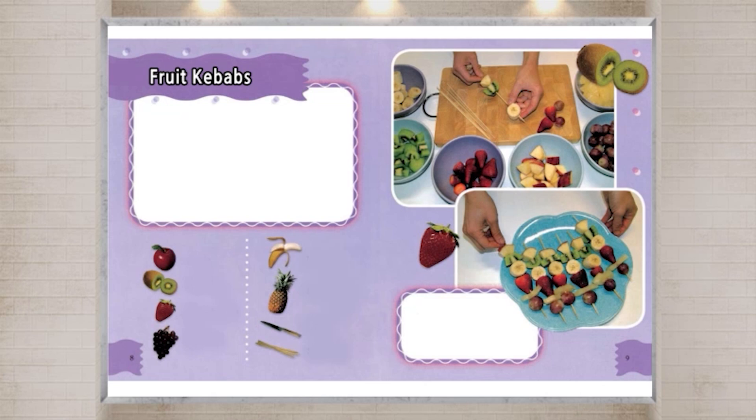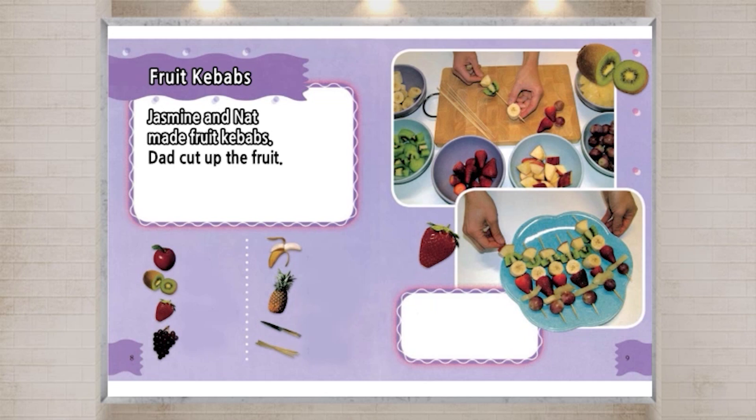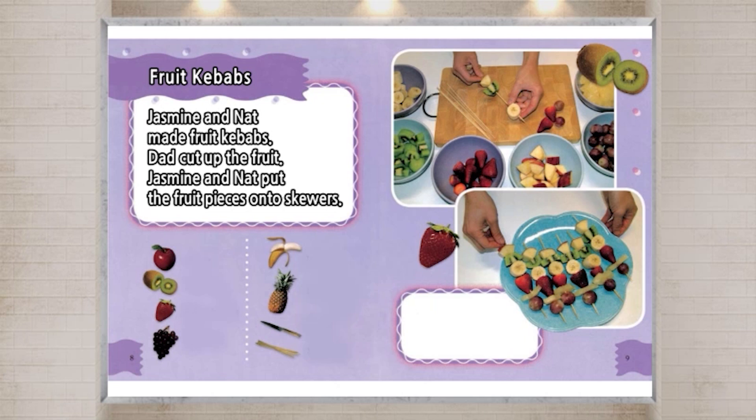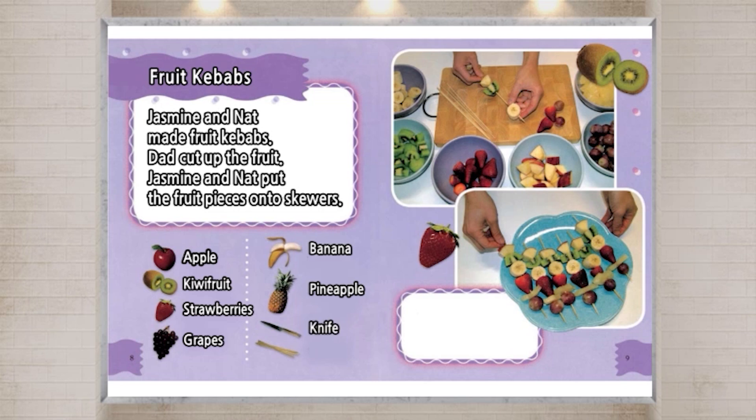Fruit Kebabs. Jasmine and Nat made fruit kebabs. Dad cut up the fruit. Jasmine and Nat put the fruit pieces onto skewers. Apple. Kiwi fruit. Strawberries. Grapes. Banana. Pineapple. Knife. Skewers.